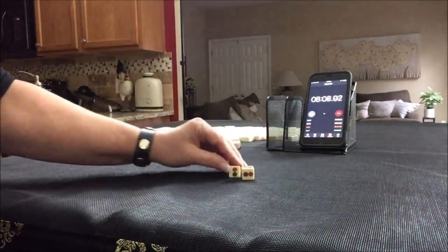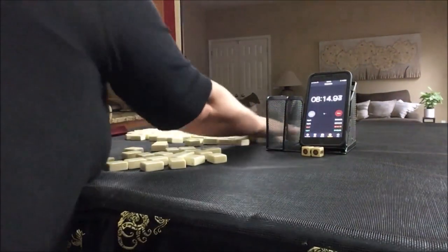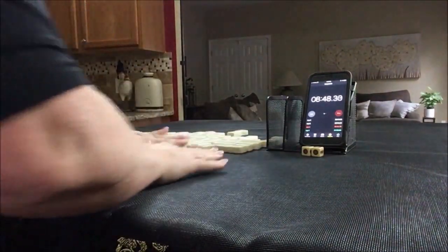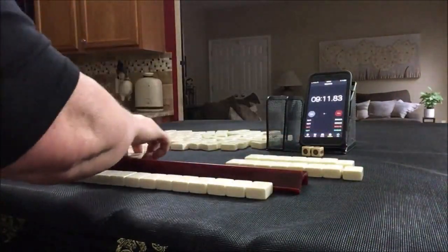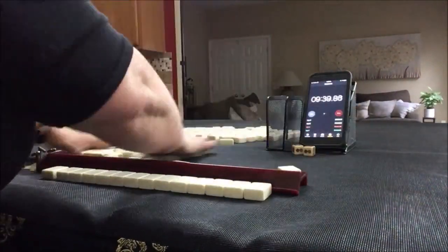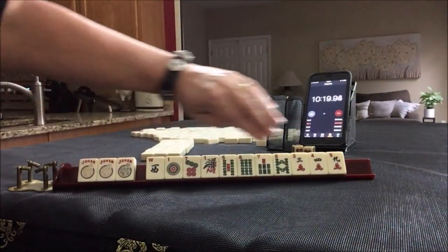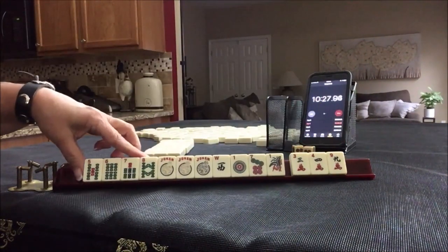I rolled a five — we're going to be player one, so this time we'll get 14 tiles. We have jokers but no multiples. I do see consecutive run five through eight. Let's focus there — five, six, seven, eight.